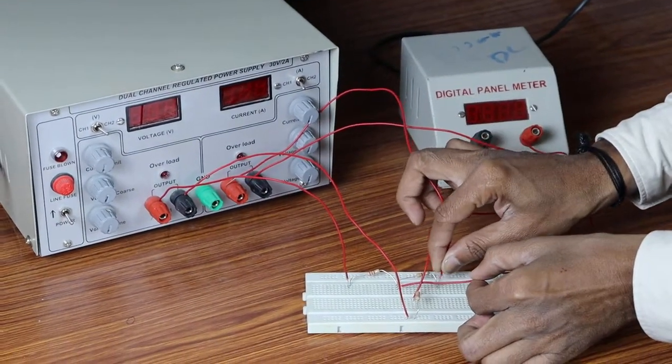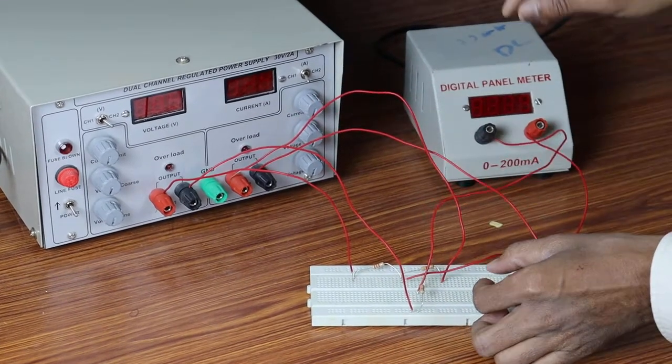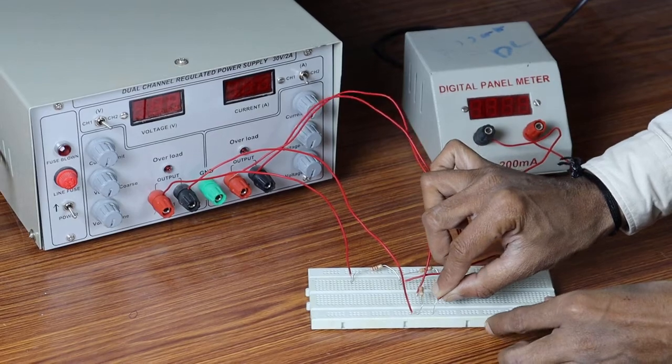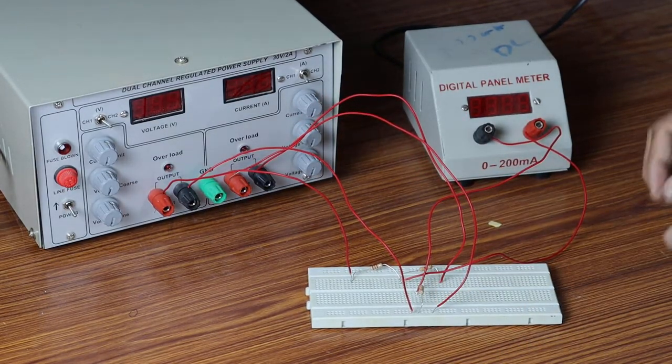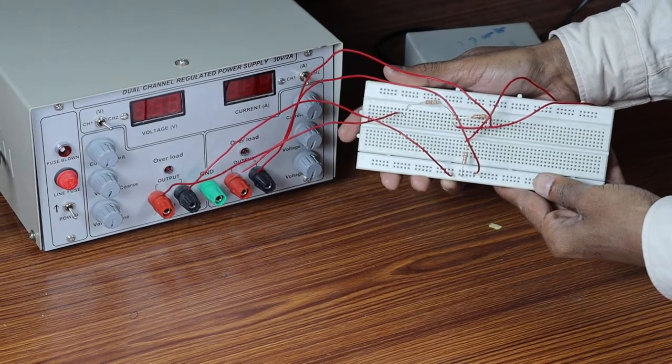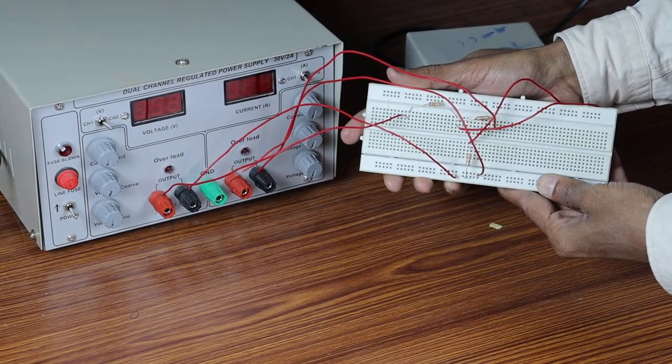Red is connected to the main circuit and the black ground is connected to the ground element. This is the connection of the circuit with all the components.